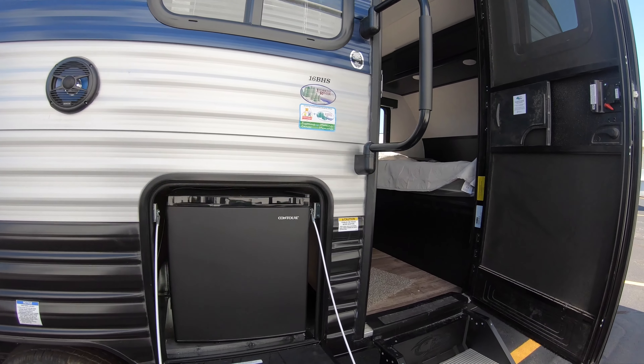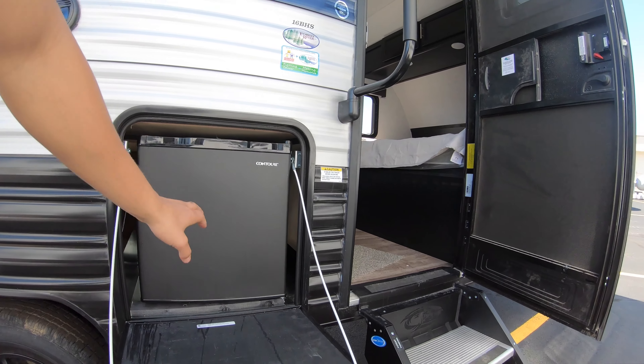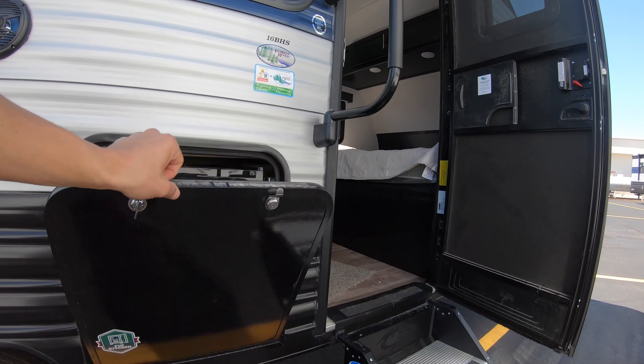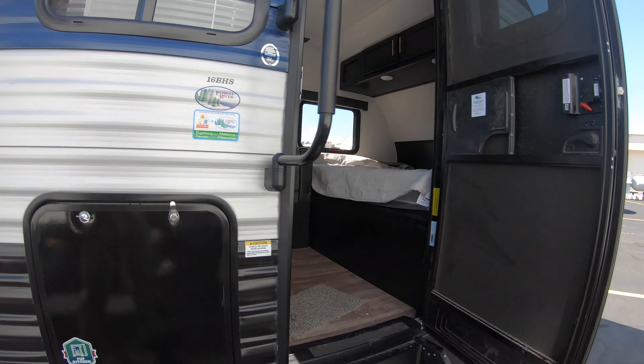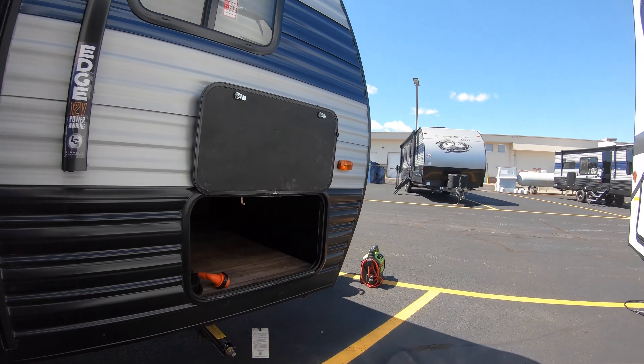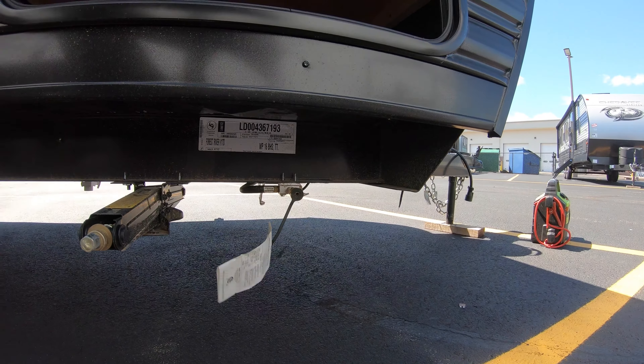There are a couple of 110 outlets, a satellite hookup, and a little outside kitchen. The cool thing about this is you get a nice little fridge, but this door that drops down also doubles as a prep area — you can use it as a cutting board or a spot to prepare food. It's a really handy little outside kitchen, with steps that go right out to the ground and an LP connection so you can set up your grill and run it right off the propane.